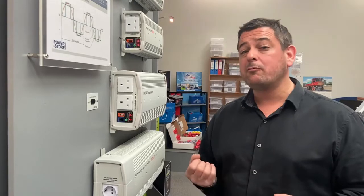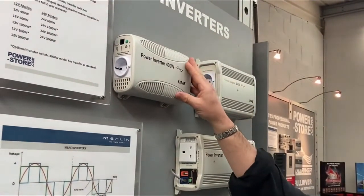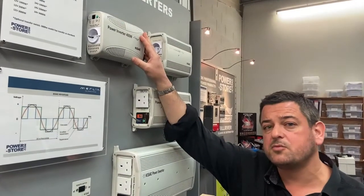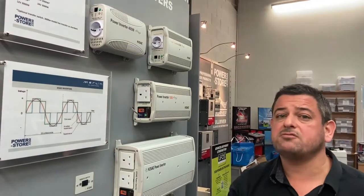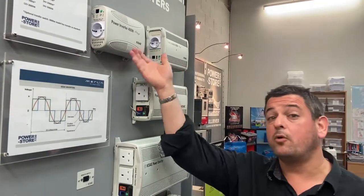All of our inverters are pure sine wave. Very importantly for the vehicle market, they are e-marked as well, so they are legal and safe for use on vehicles. We don't rate our inverters with a mysterious 30-minute rating, which is often governed by heat. All of our ratings are a continuous rating at 25 degrees, because if you're an engineer specifying this equipment for use on board a vehicle, you need a good benchmark to work from. So when I say our inverter is 400 watts, that's 400 watts continuously all day, every day, at normal 25 degree temperature.